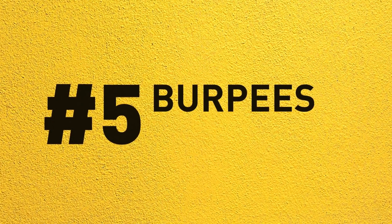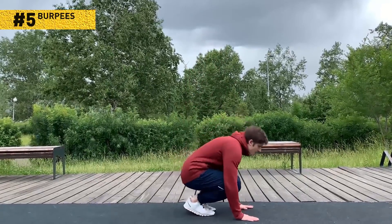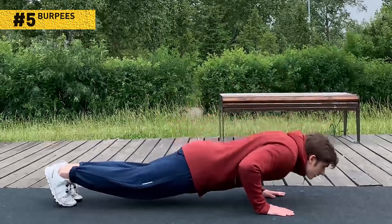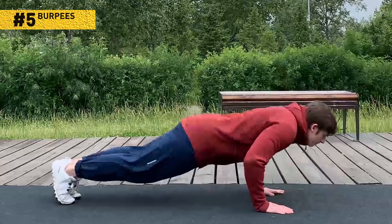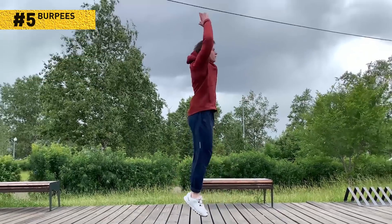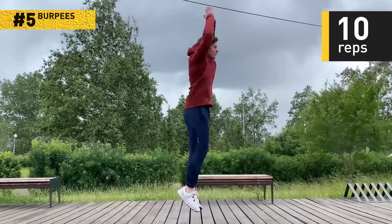Number 5: Burpees. They're fast and furious and engage almost your entire body, and they add the cardio effect to the workout. Stand up with your feet hip-width apart, then bend your knees and put your hands on the floor. Kick your legs behind you to get into the push-up position. Bend your elbows until you reach the floor with your chest, then push yourself back up in a powerful move. At the same time, bring your legs under your body. Push with your legs to get yourself up, straighten up and raise your hands in the air. When you land, start another rep with no rest. 10 reps will do.